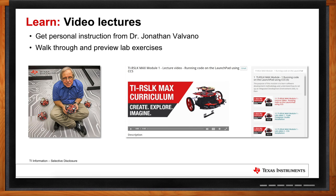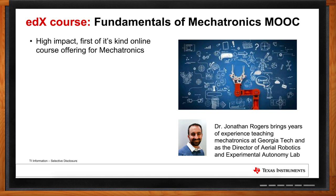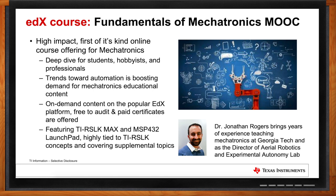You mentioned mechatronics earlier — can you help in this arena? Yes, we're very excited. There is a new online course called Fundamentals of Mechatronics available on the edX platform — free to audit — where students can learn about building a mechatronic system, from integrating embedded systems to the mechanical topics required. The course is taught by Dr. Jonathan Rogers at Georgia Tech, covering accessible content for students, hobbyists, and professionals. It's all on-demand content featuring the TIRSLK Max in the hands-on lab, and the TIRSLK Max is available from Mouser.